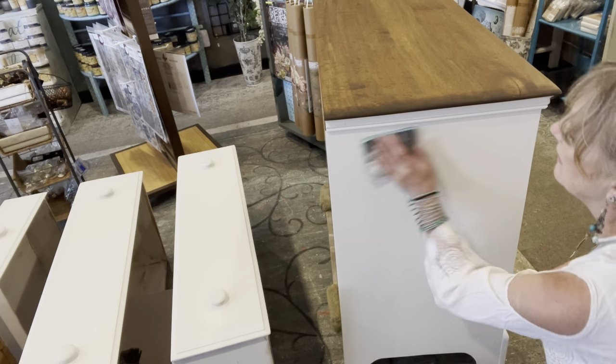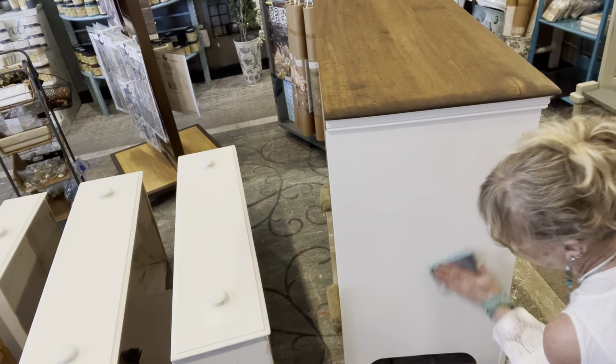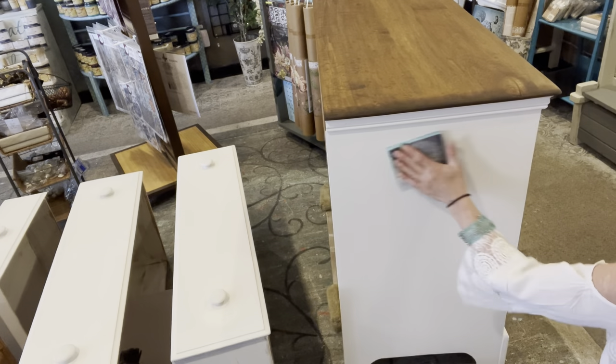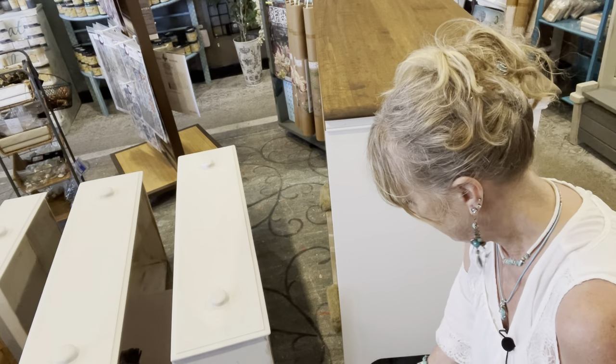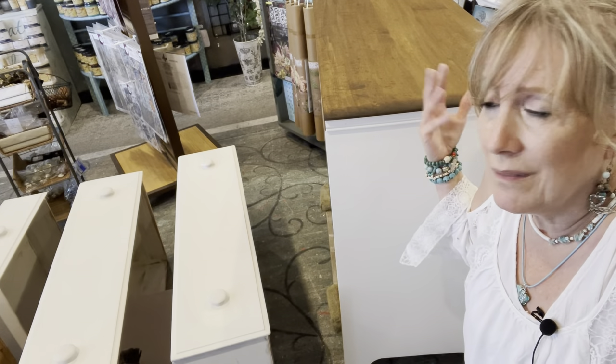Since I had some brush strokes we could get rid of, I want to show you how to do a wet sand. I'm going to put on another coat after — you don't have to wet sand at this point, but since I already had the sponge out for the other side, and I had a buildup of paint from the video mishap on the other side, I didn't want to add to it and make my sanding job harder before I seal it. So let me show you the wet sanding step here.